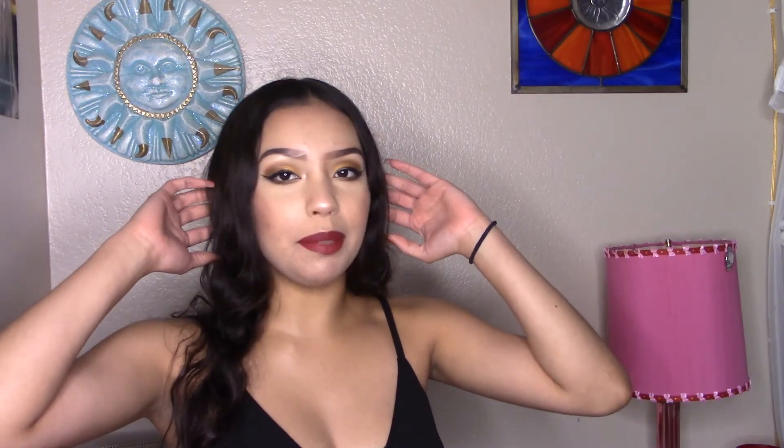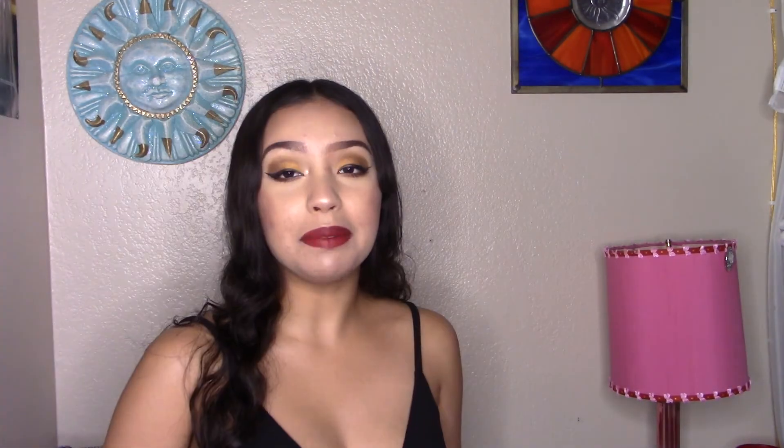And this is the final look, guys — the Amber Bronzy Eyes using the Naked Honey Palette by Urban Decay. I'm going to be playing with this palette for a while, and I'm definitely going to be doing more eye looks using this palette on my channel. I hope you guys really liked this video — if you did, please give me a huge thumbs up. See you guys in my next video. Bye guys!